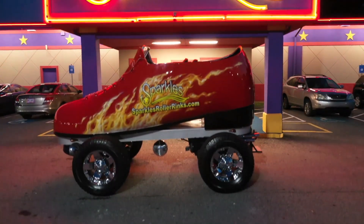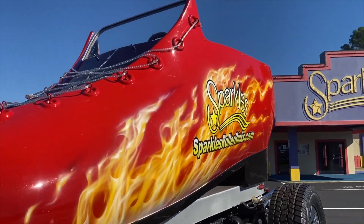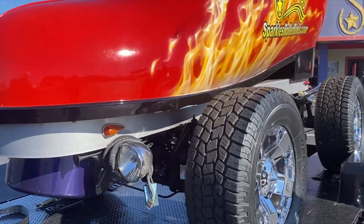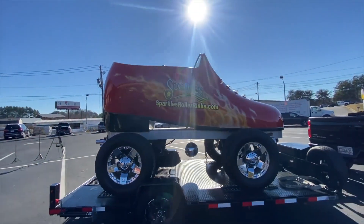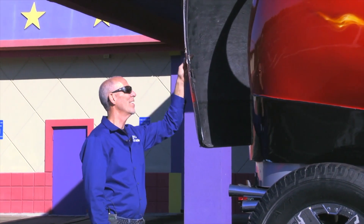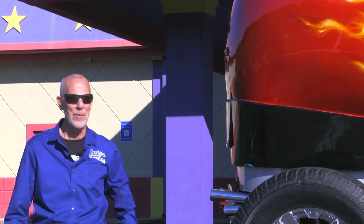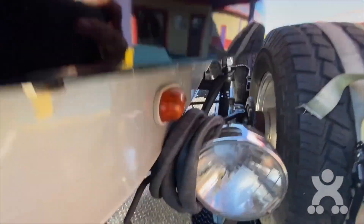Back in the day a police officer pulled me over on Bankhead Highway. He radioed in 'I'm pulling over a roller skate,' and the cop comes up and says 'I need to look in this car.' He looked in and goes, 'Man, this is awesome. Y'all drive safe.' He pulled me over because he just wanted to pull over a roller skate car.